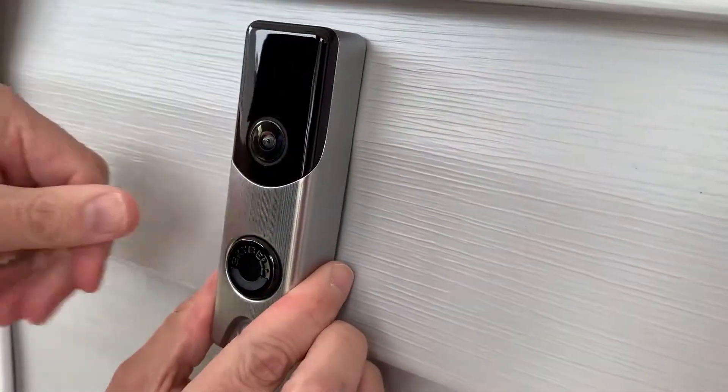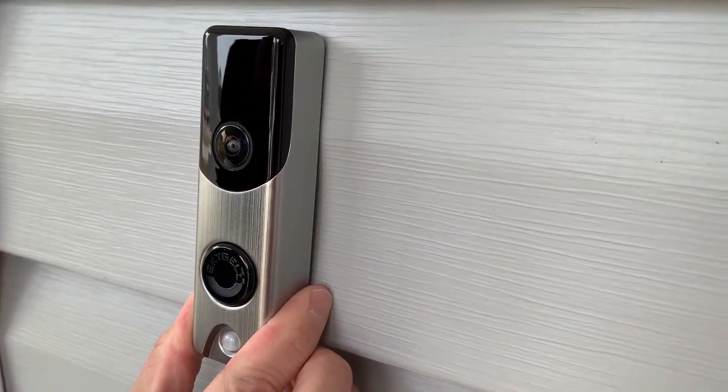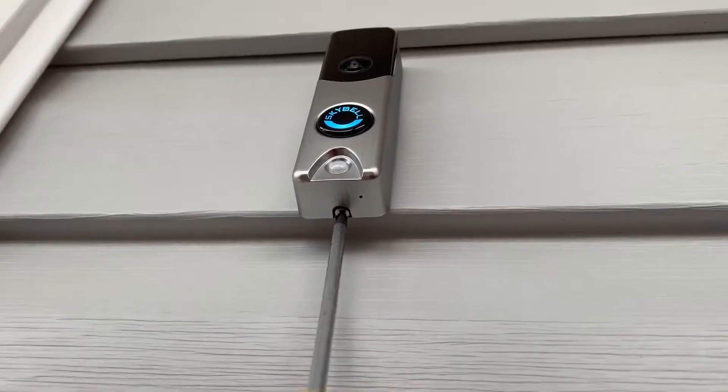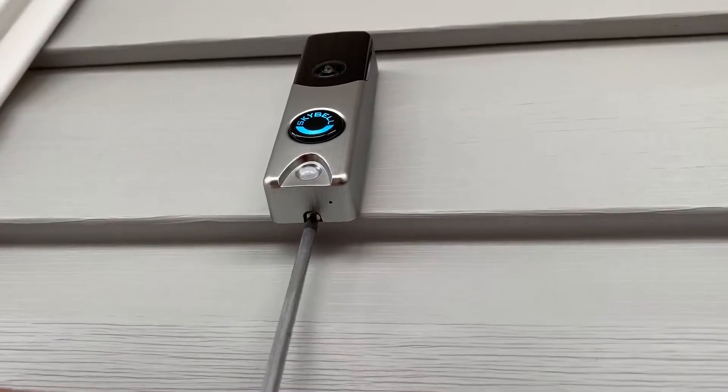Take your Alarm.com doorbell camera and attach it to the top of the mounting plate first, and then snap the device into place. You may hear a click sound. Tighten the set screw located at the bottom of the mounting plate to secure the device into place.